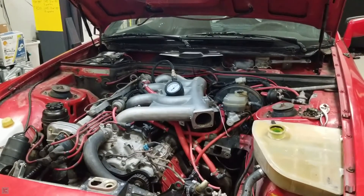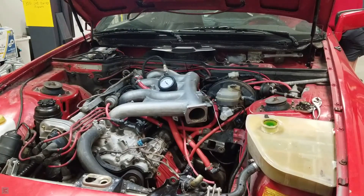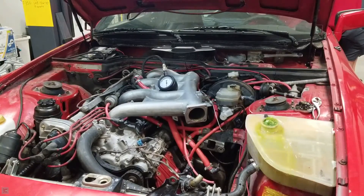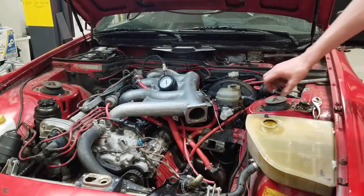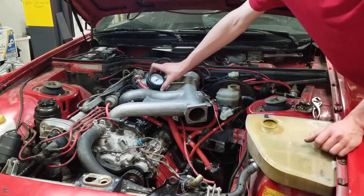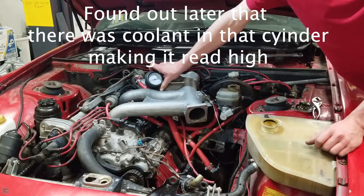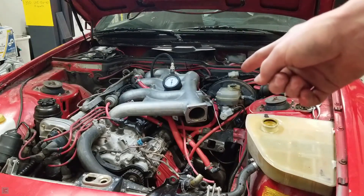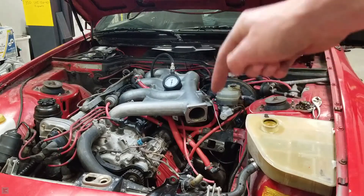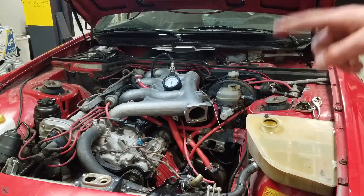I'm going to do cylinder number four. I'm also going to take off the cap for the coolant reservoir and leave it open, then crank it — you guys are going to see how much compression is going from the cylinder into the coolant system. Could you tell I have a head gasket leak from it being like a gushing geyser? Compression in cylinder number four is actually 160 PSI. I hope you found this video informative — if you did, please leave a like, subscribe to the channel for more, and remember: no matter your experience or skill level, keep on improving.